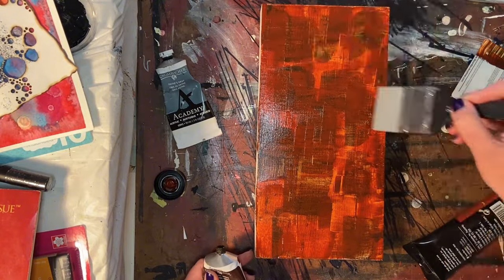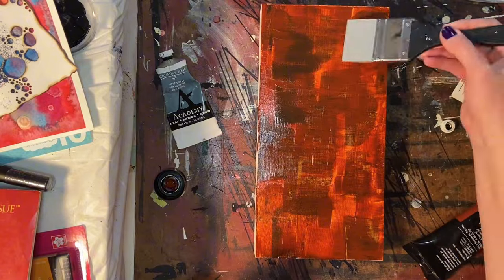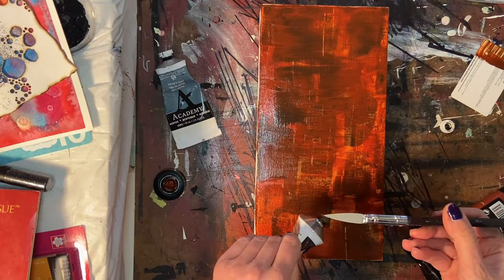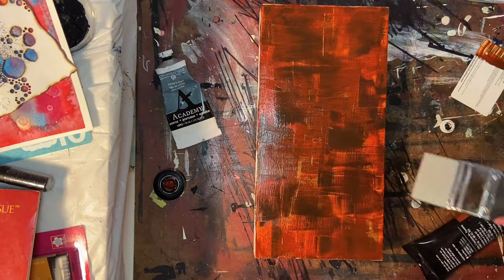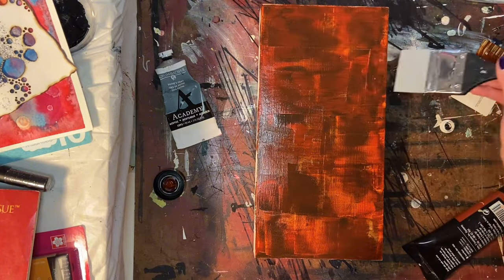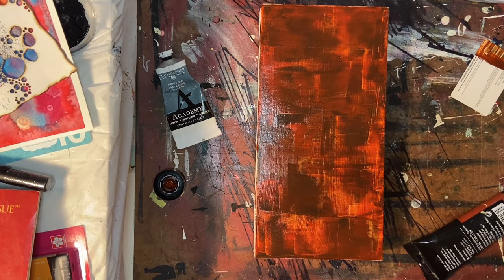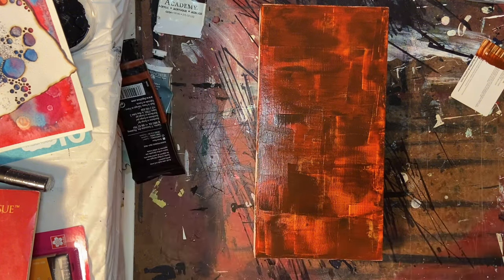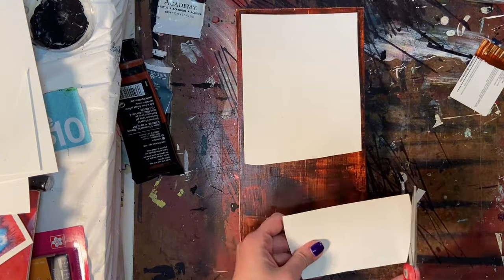What I'm doing here is using a color shaper just to move the paint around a little bit on the board. I just started using these maybe a month ago, and now that I'm getting the hang of them I really like the different techniques you can get. One thing I like is to go back over the paint on the surface — whether canvas or board — and it just kind of pulls the paint in a direction that you can't quite get with a gift card or a paintbrush.